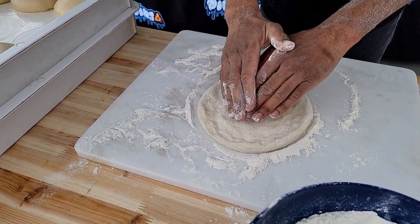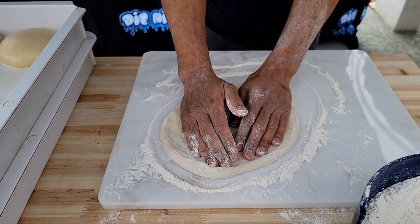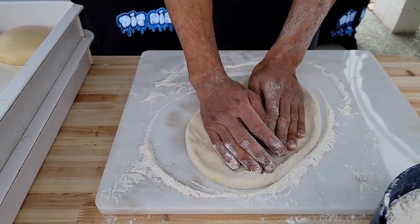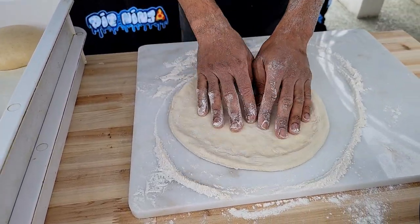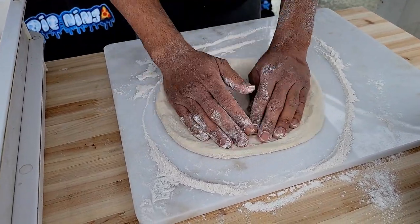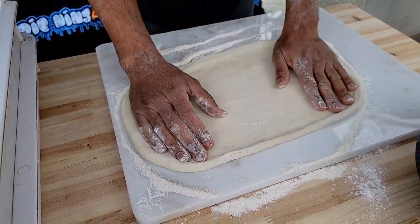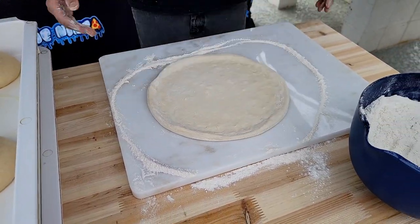Then I interlock my fingers and I stretch. Essentially I use one hand to guide and one hand to stretch. You can see I'm pushing some out to the outer realm — and you've got your dough.